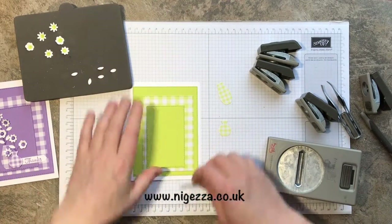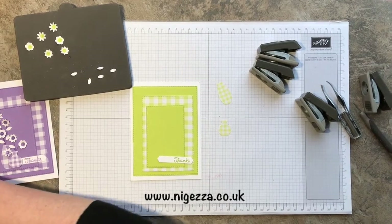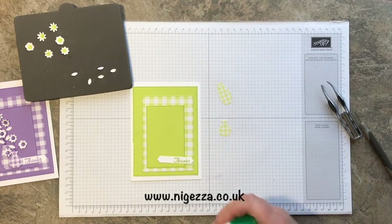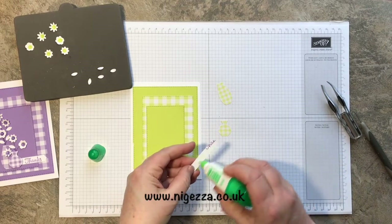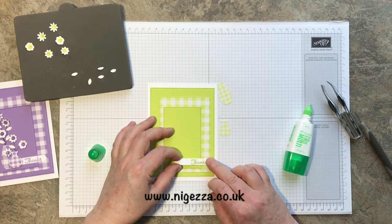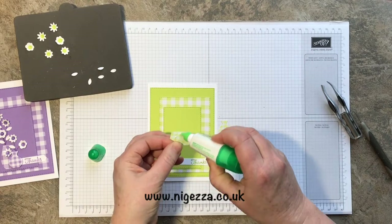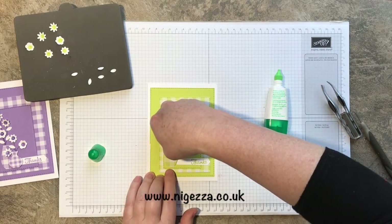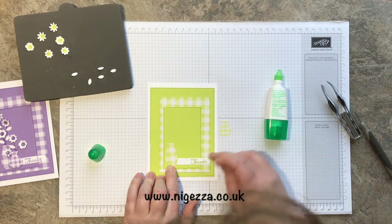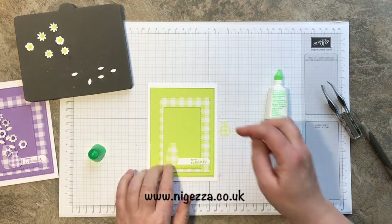There we go! That is going to stick on there — getting a bit cluttered here, a bit like my desk when I'm normally working. A bit of Tombow to stick this in place along there, then stick this vase down. Not quite straight — moved it down. That one there.